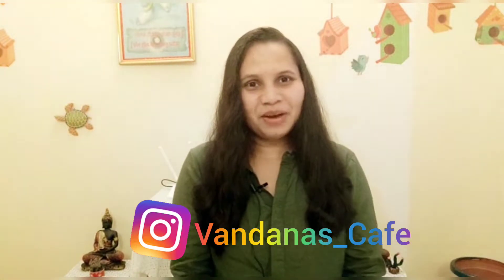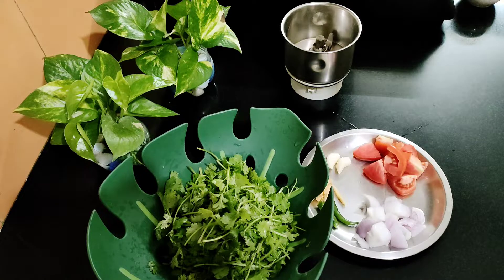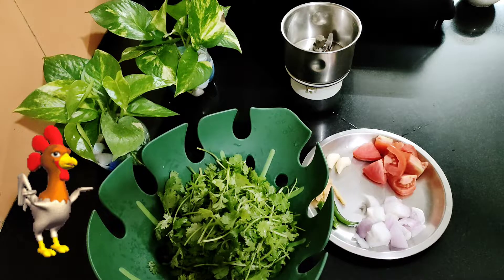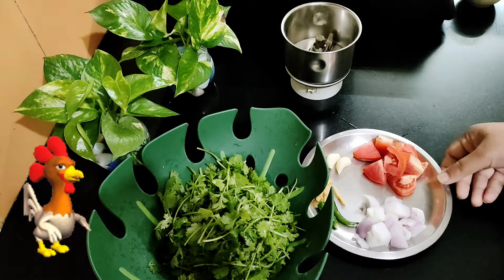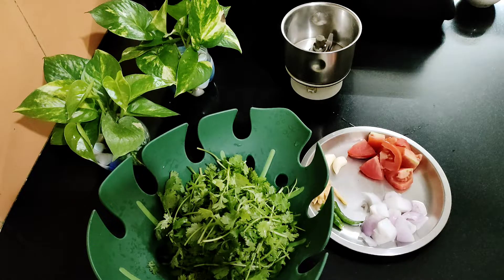You can follow me on Instagram where I also share my recipes. Today we will make chicken kebab which is very good. I will make a really tasty chicken kebab.